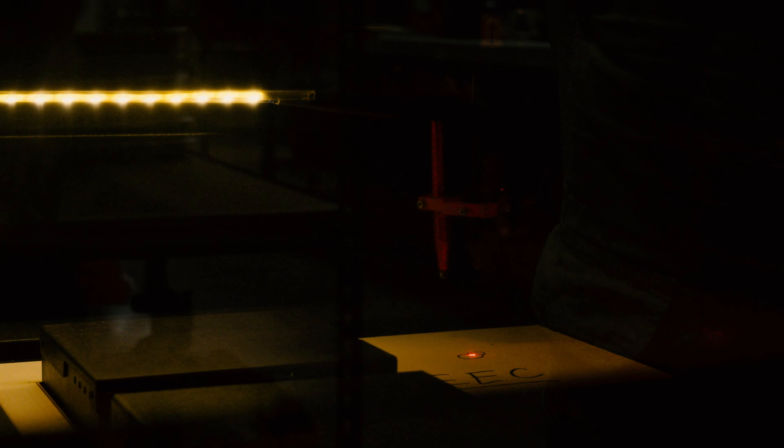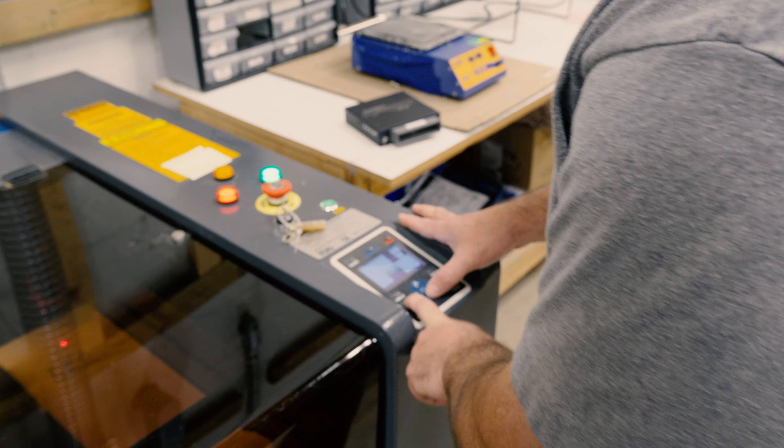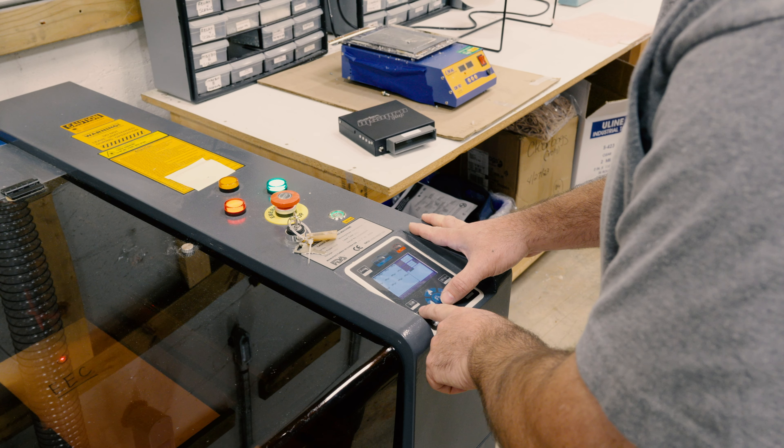We'll pull up the file that we want. In this case, this is going to be our MS3 Pro. This machine uses a water-cooled CO2 laser to etch any logos we want into the enclosure, all done in-house. That way we can use one enclosure for possibly multiple different products by simply putting a different image on it.